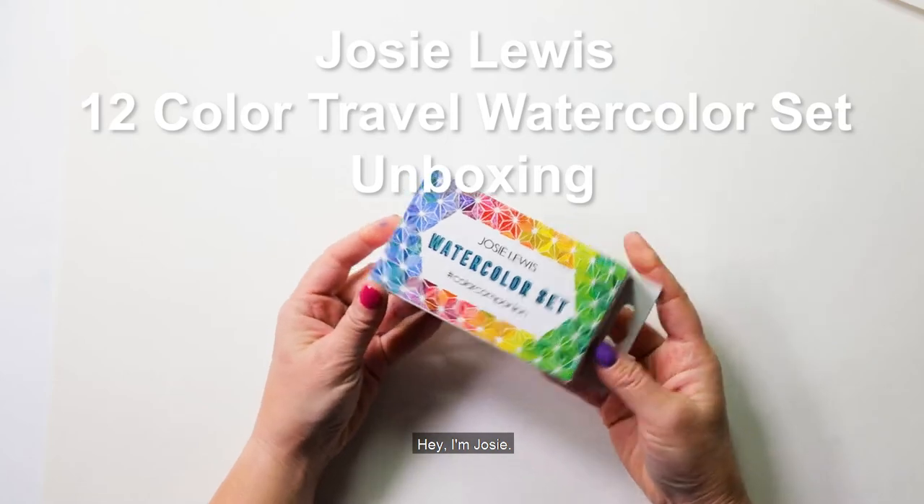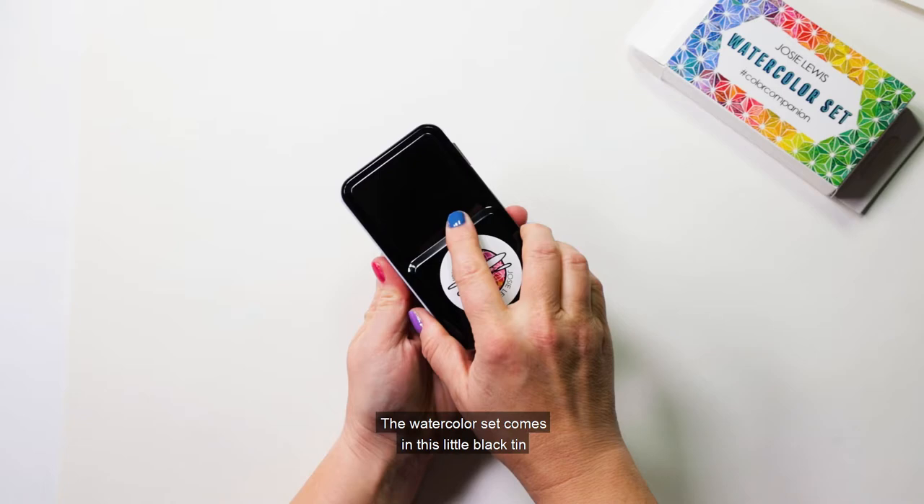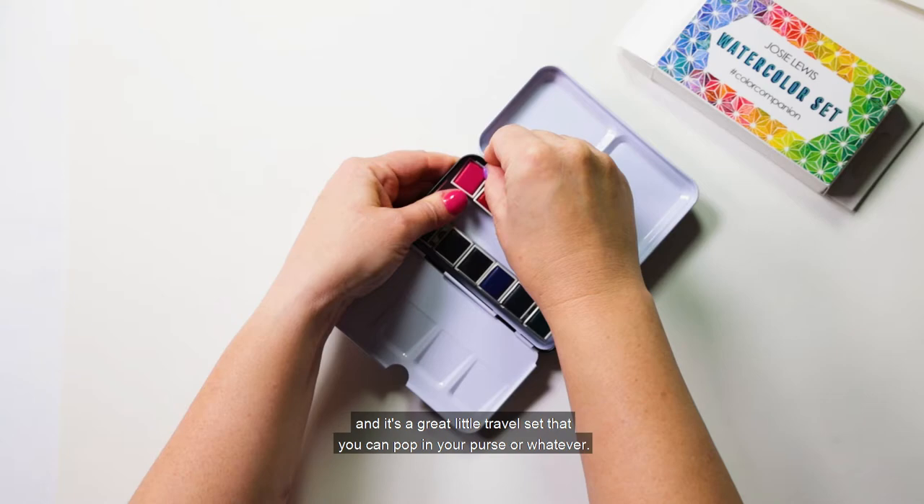Hey, I'm Josie and welcome to the unboxing of my custom 12 color watercolor set. The watercolor set comes in this little black tin with two mixing trays and it's a great little travel set that you can pop in your purse or whatever.